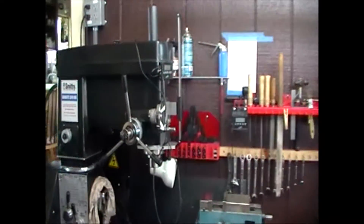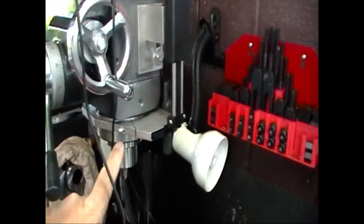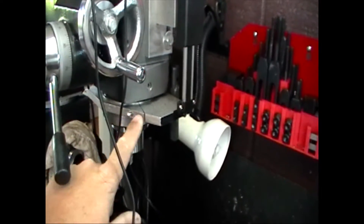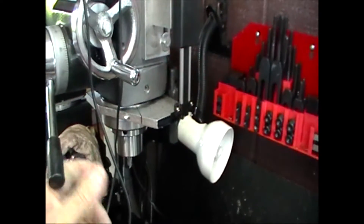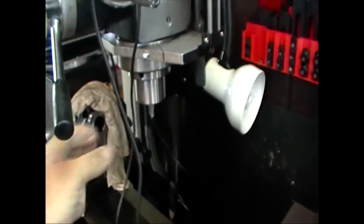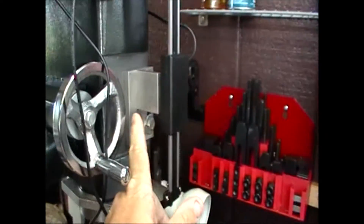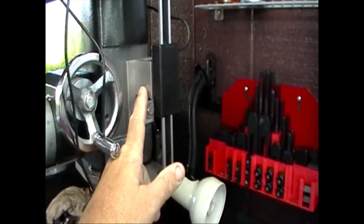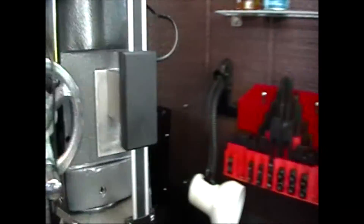Let me turn this around to show you the other side. Right here is where I countersunk an allen head screw that creates the pinch to hold it onto the quill. This part does not turn — the part that turns is down here. This block is a spacer; this block actually mounts to the head itself and is held in place with a screw from behind that's inset.